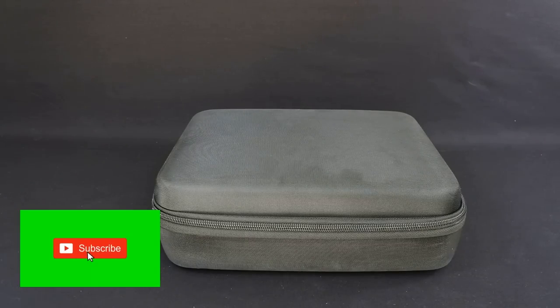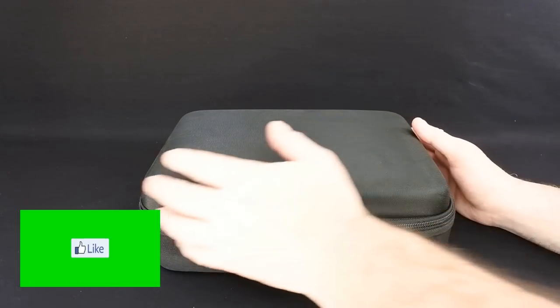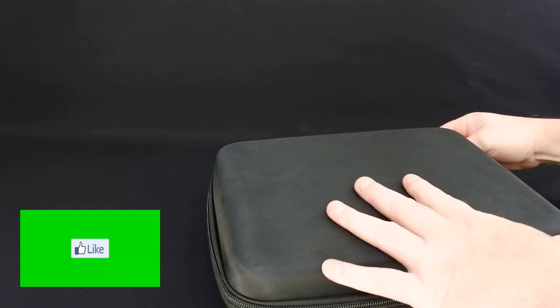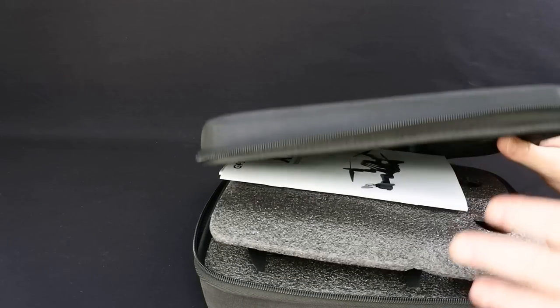Hi and welcome back to Kolsky Drones. I wasn't going to post a video today, but this has just arrived in the post. So this is the Bayang Toys X28. I ordered this a little bit ago from Gearbest and it didn't come into stock, but it's now arrived.